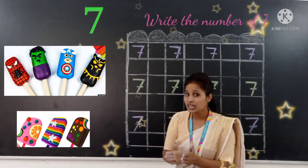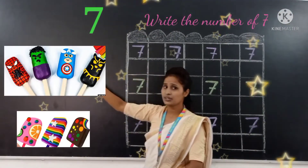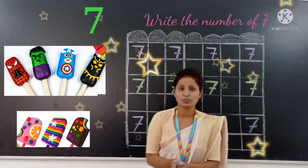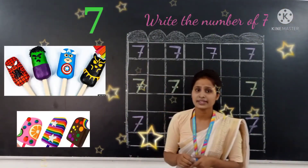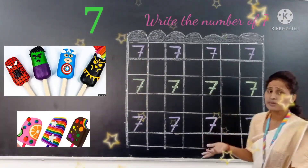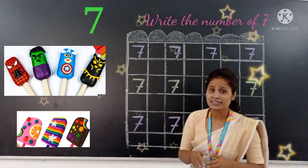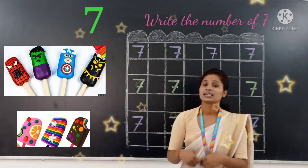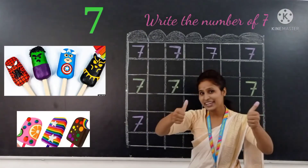How many ice creams are there? Let's count: 1, 2, 3, 4, 5, 6, 7. How many ice creams are there? There are 7 ice creams. And write the number 7. How to write number 7? My kids, do your homework in your maths notebook. Do your practice at your home. Thank you.